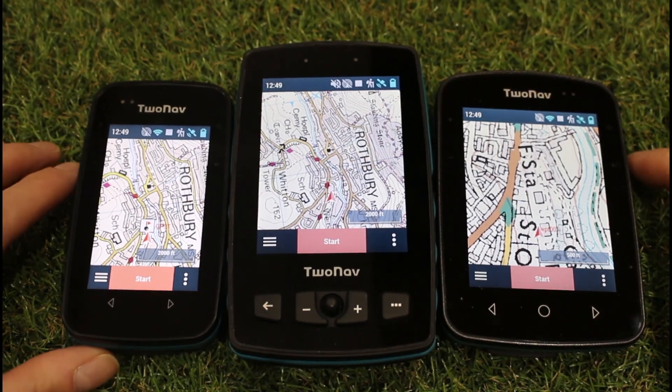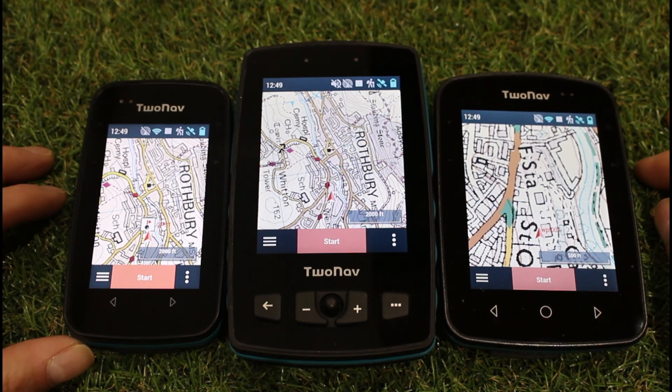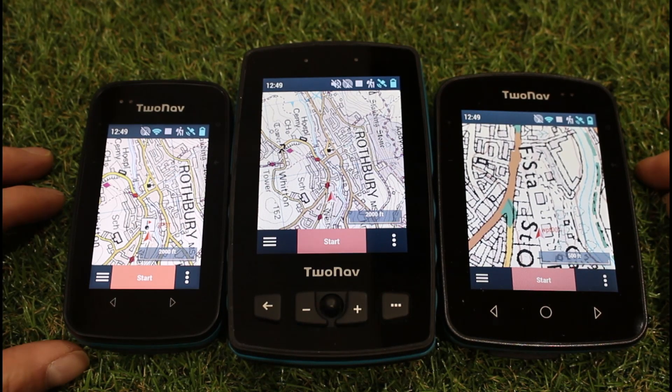Hi, this is Andy from GPS Training. In this video we just wanted to show you a nice feature of the TwoNav GPS devices that we stock at GPS Training.